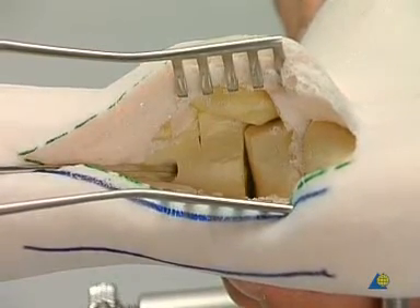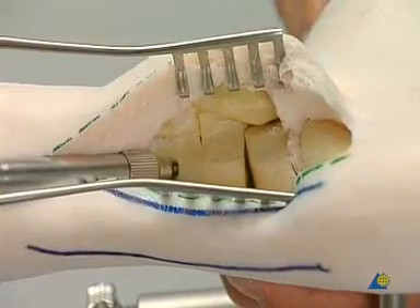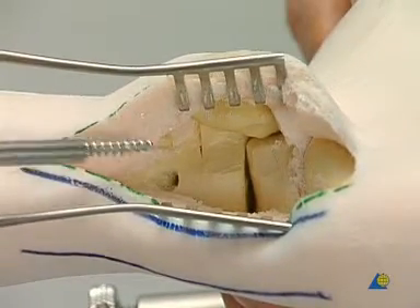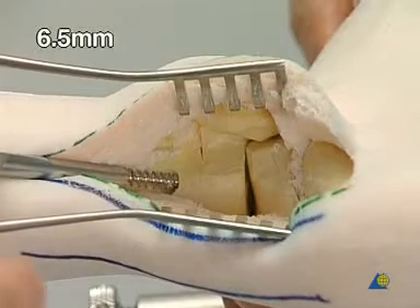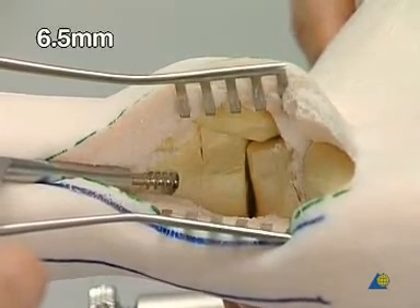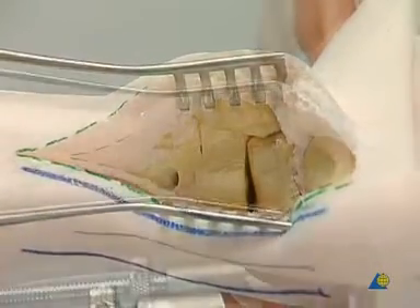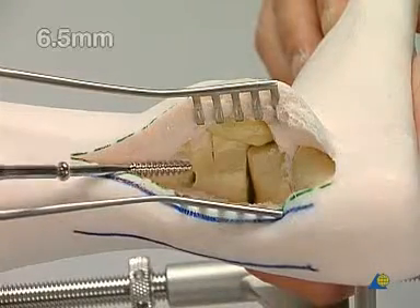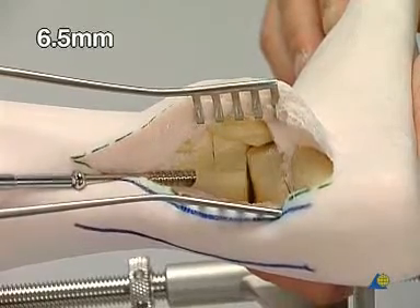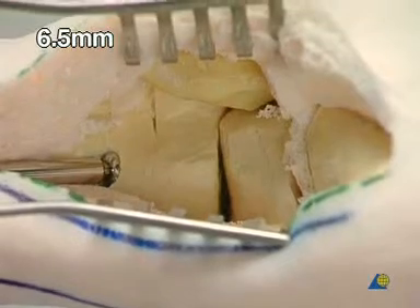The drill hole is measured. The 6.5 millimeter tap and corresponding sleeve are used for cutting the thread. A 70 to 75 millimeter long 6.5 millimeter cancellous bone screw with a 32 millimeter thread is inserted.